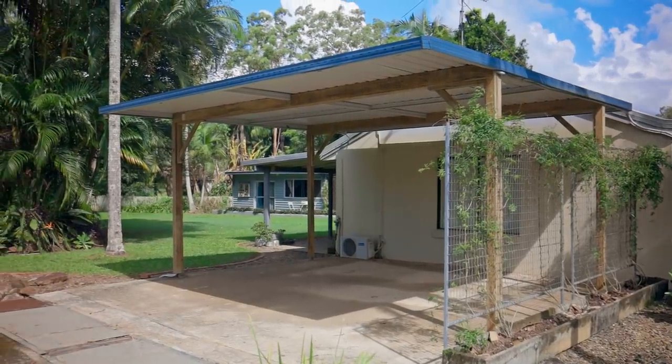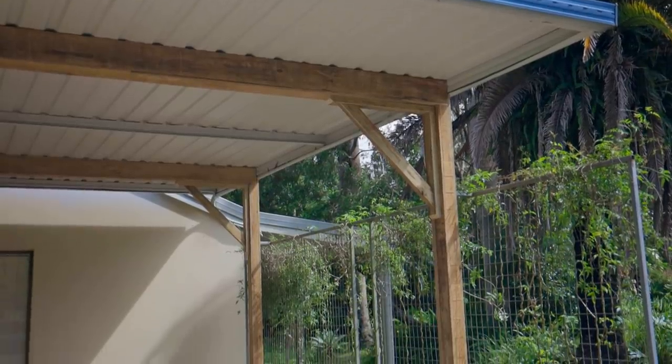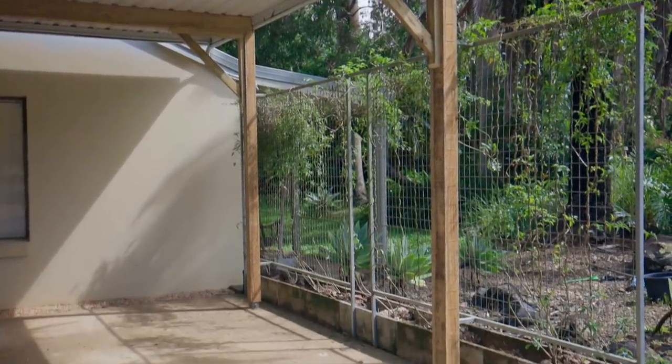This is part two of our carport makeover. If you didn't see the first part, I cladded the steel posts and beams with wood just to try and dress it up a bit.